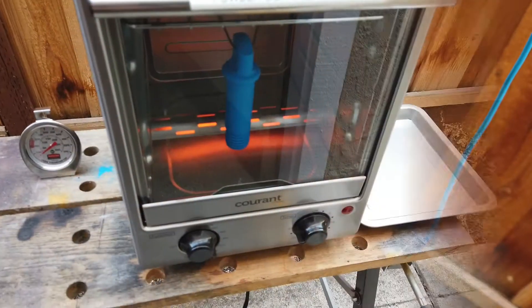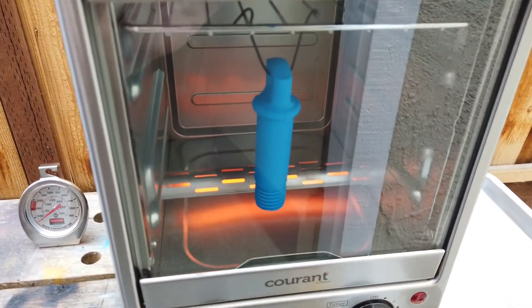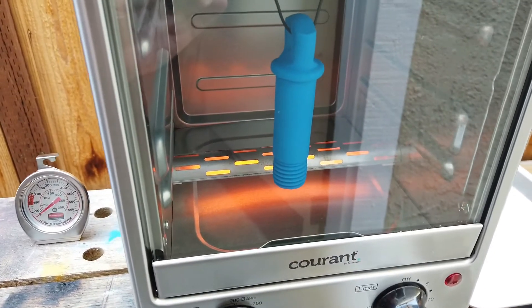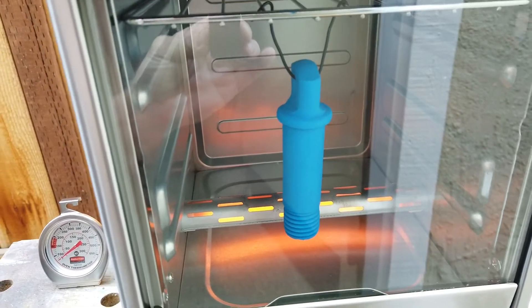I'd call that good coverage. It's baking time — I'll call that a hanging success. We'll bake this for 20 minutes.